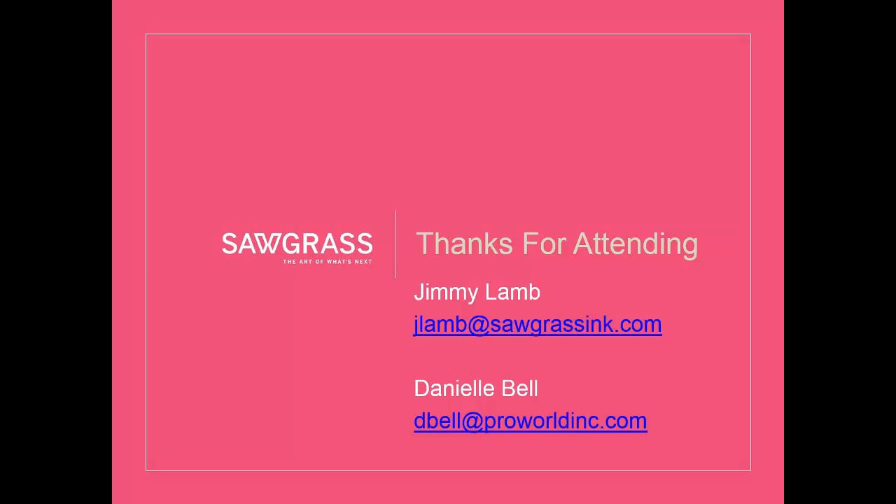I think we'll wrap it up there. I appreciate the opportunity to share information today and all the great questions. If you have additional questions, please contact the wonderful people at ProWorld, or feel free to email me as well. Danielle, thanks for having me out today. Look forward to doing some more with you guys in the future. Thanks for hosting, and thanks to everybody for joining us.